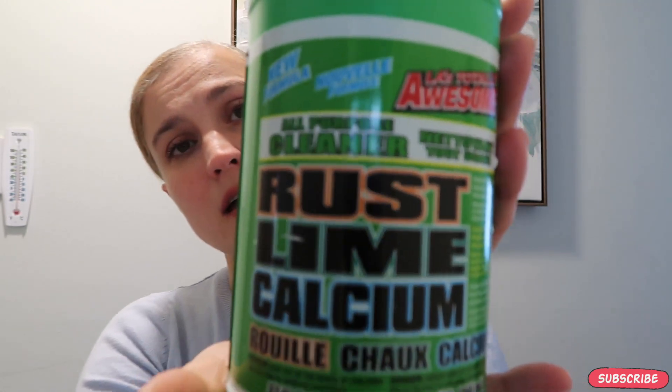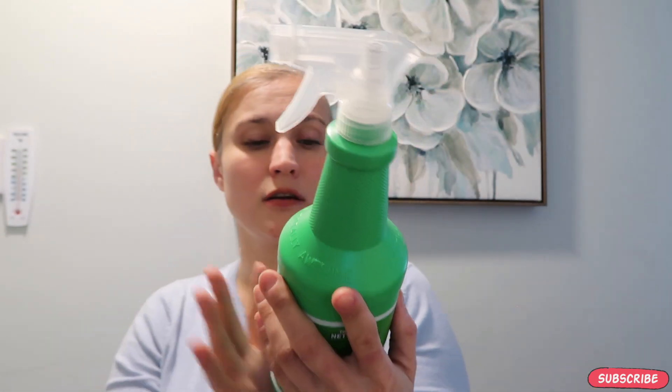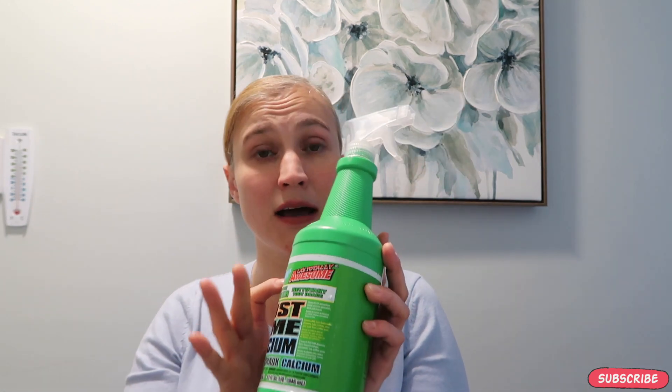This next one is a little more harsh than everything else I use, but if something is super stubborn and super dirty and I'm having a really hard time cleaning it, I get the rust, lime, and calcium cleaner from Dollar Tree. It's an all-purpose cleaner — it cleans everything but glass. Do not use it on glass because it makes it very streaky, but for everything else you can use this.